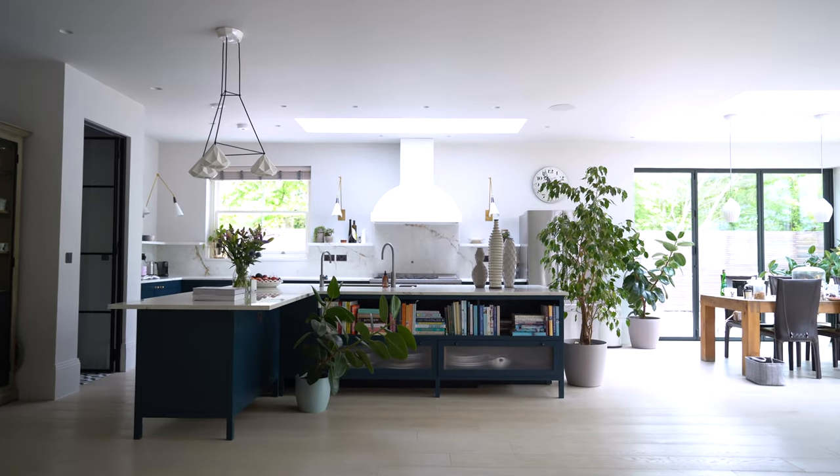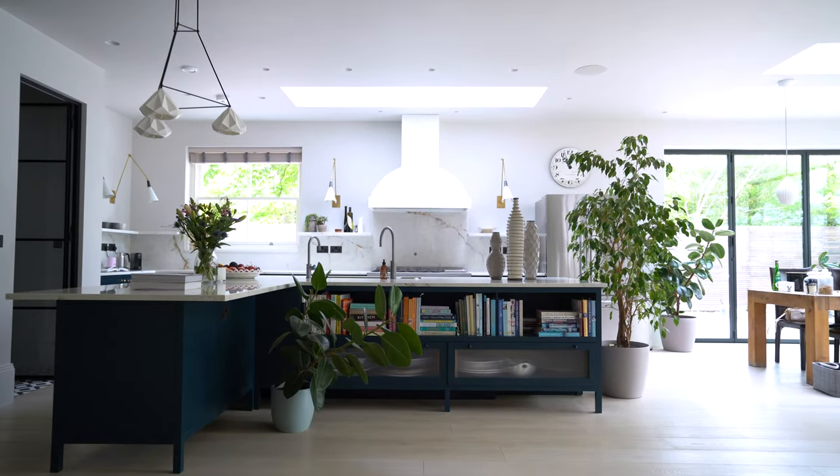Hi guys and welcome to our latest project here in Brickett Wood. It looks like I'm standing in the front cover of a magazine, but I'm not. It's one of our latest kitchens and it's a real showstopper — I can't wait to get into it.